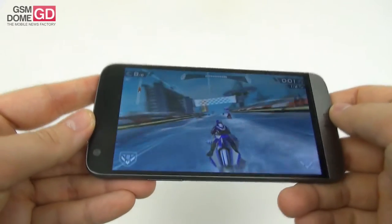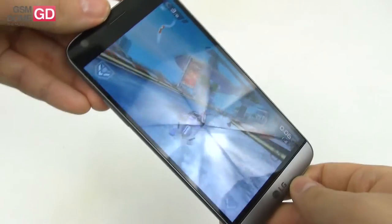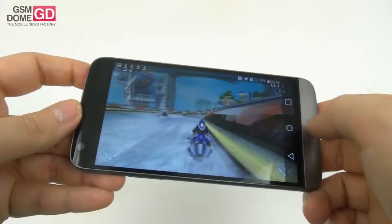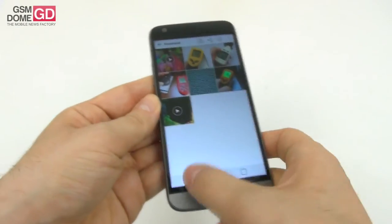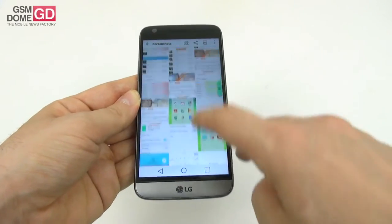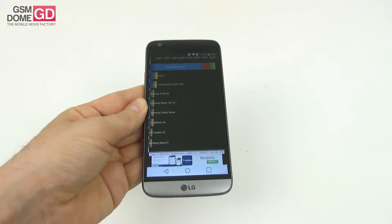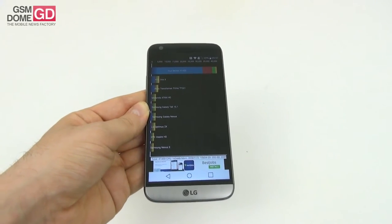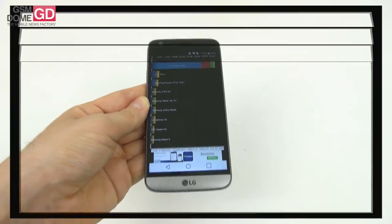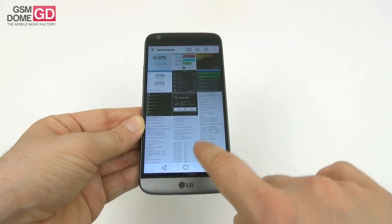Good frame rate, textures, nice lighting effects, and good shadows. Since gaming checks out, let's talk benchmarks. In Quadrant we placed 5th all time out of hundreds of phones tested — only slightly below the Xiaomi Mi 5 and HTC 10. In Antutu 6 we're 4th place all time, almost the same score as the Galaxy S7.